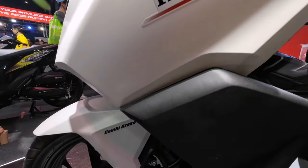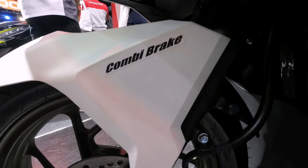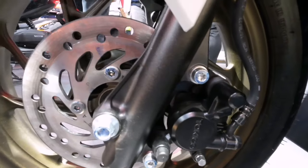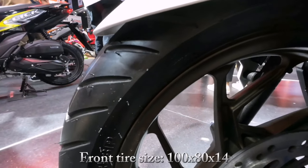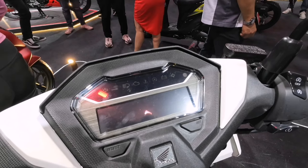May Honda sticker na nagpadagdag ng ganda sa kanyang design. May matibay at high quality na front fender na may nakasulat na combi brake. Pagdating naman sa kanyang front braking system ay naka single hydraulic disc brake with single piston caliper. Ang sukat naman ng kanyang gulong sa unahan ay 100x80x14 tubeless.